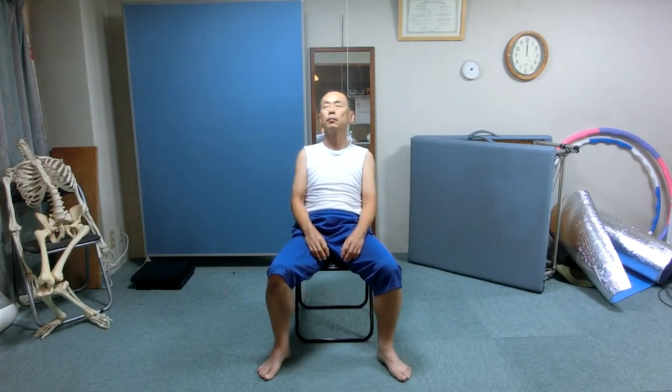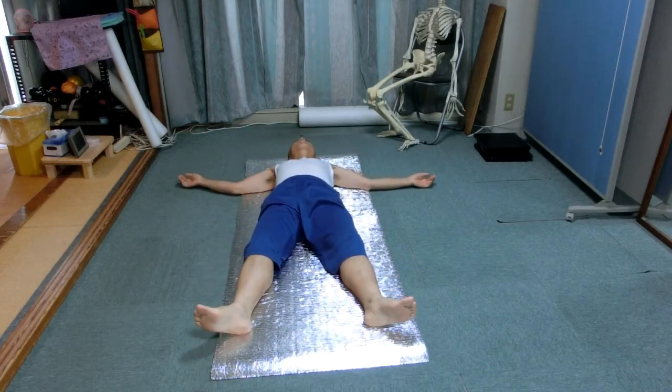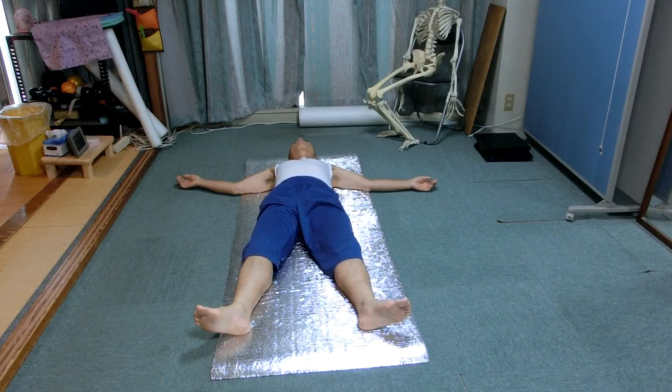Stand up slowly and lie on your back please. Extend arms to the sideways as we did in the beginning. Feel how long the arms are. Roll the head left and right a few times. Feel what happened to the left arm — is it any different from the beginning? Is it different from the right arm?